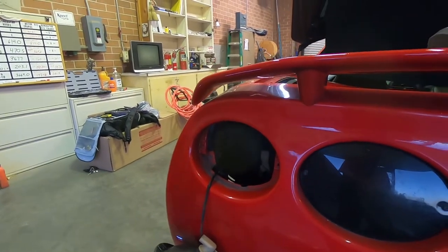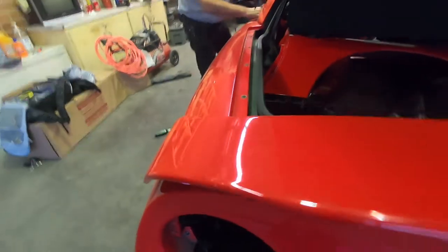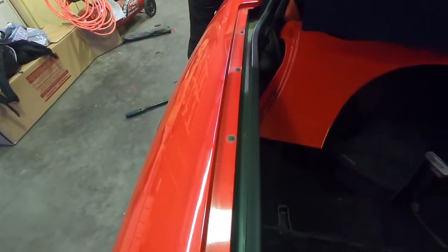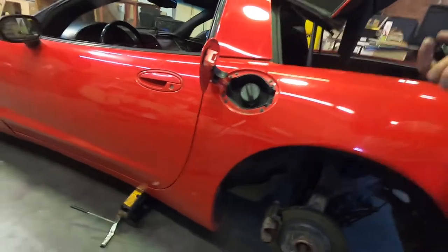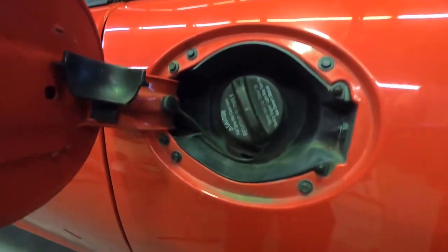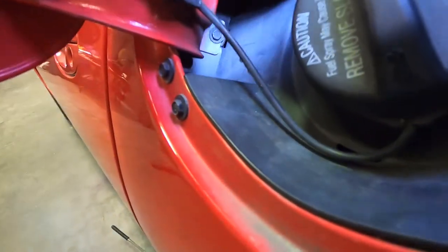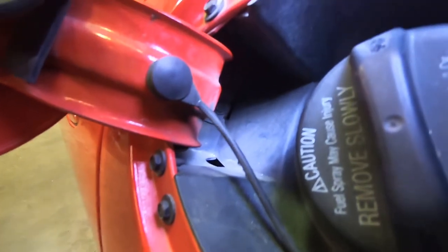Now we've got the gas door to remove and the top screws along the top of the fender. With the fuel door open, there are six screws that are very obvious, but there's a tricky seventh one — if you look right in here you can see it down there. That one is seven millimeter. All the screws around the gas door are seven millimeter.